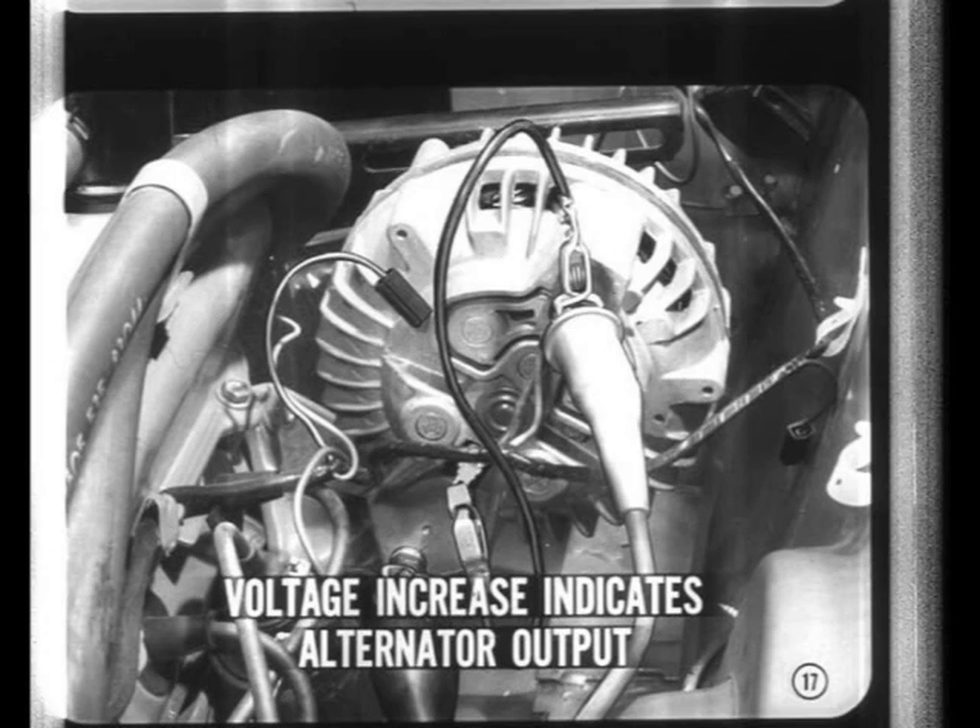Now, with the field jumper in place, run the engine at moderate speed and check the voltmeter. A voltage increase indicates that there's alternator output, and the trouble is probably somewhere in the field circuit. No output indication points to alternator trouble.